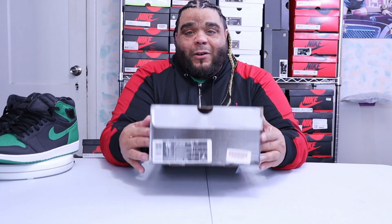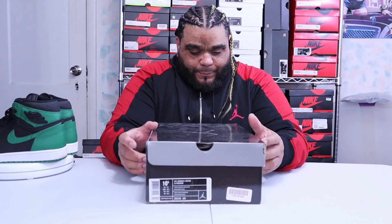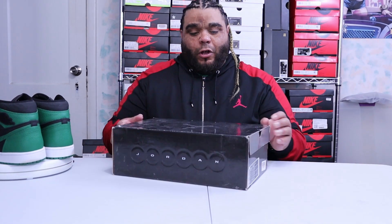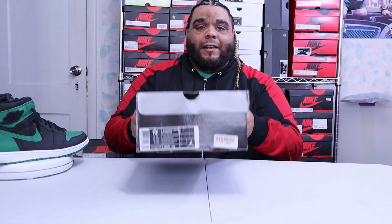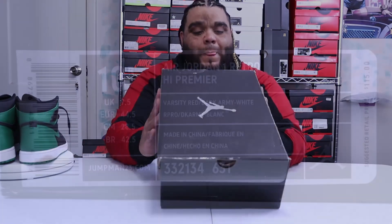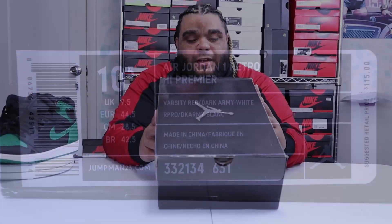This shoe right here — by the old school box, you know it's good. It's got your old school box which is all dark gray with the little silver right here that says Jordan, it also says Jordan right there. You got your silver Jumpman. Then the label reads: Air Jordan One Retro High Premiere, size 10 and a half — my size — varsity red, dark army, and white.